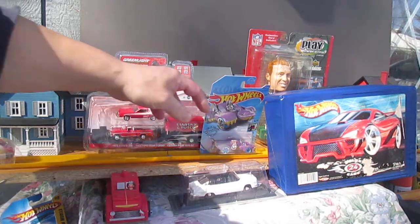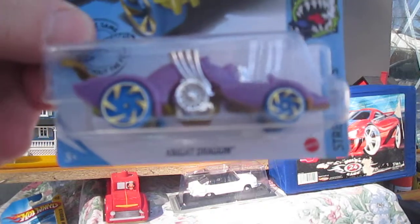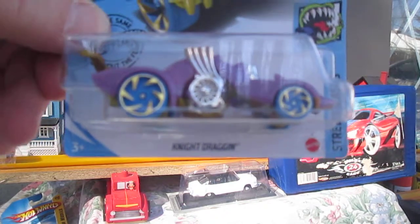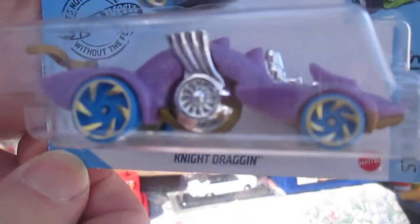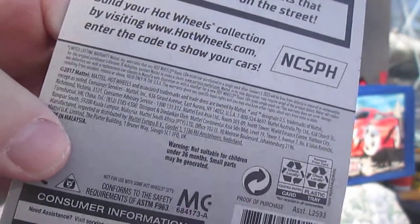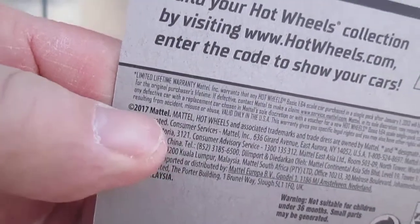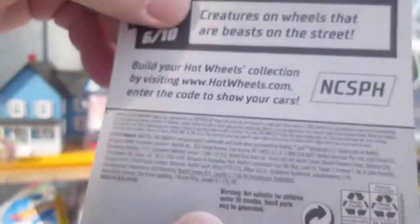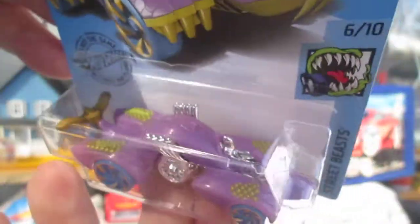Hello and welcome to Timmy's 10 again for an unboxing of a Hot Wheels Street Beasts. We have the Knight Dragon today — it's a dragon but it also is a drag gun. This is from copyright 2017, so it's a few years old. Creatures on wheels that are beasts on the street.